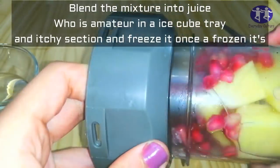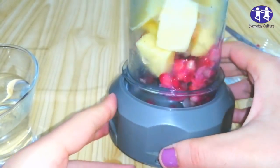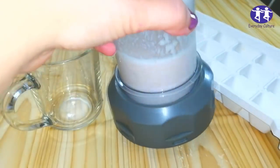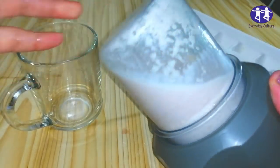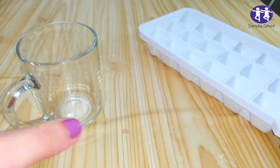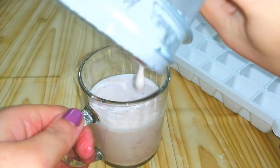Pour the mixture into an ice cube tray and freeze it. It's really easy!